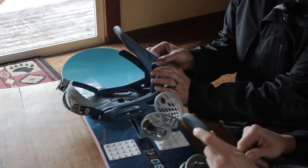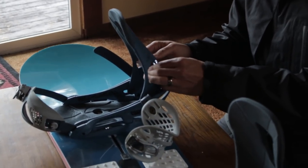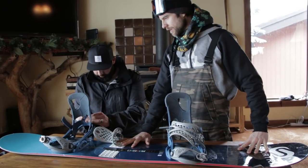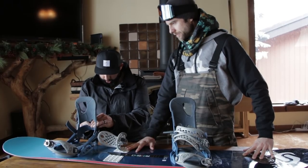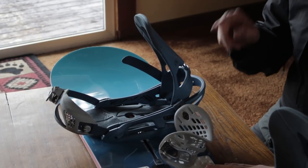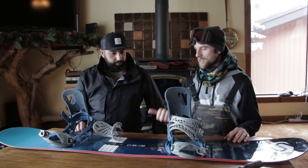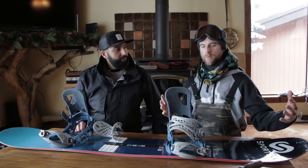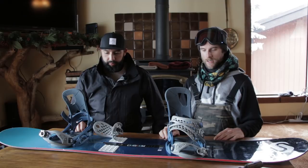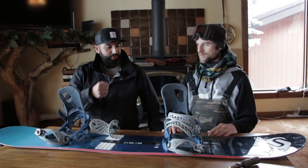Looks like it was maxed out, so let's bring it down to 4 — you want to see that lined up at the top. So we've got 15 front, negative 9 back, centered so you don't get heel or toe drag — important with size 13 feet on a wide board — and high back at 4. This is a great general starting point; we can fine-tune it on the mountain. Keep those screws tight each time you go. Let's go shred!